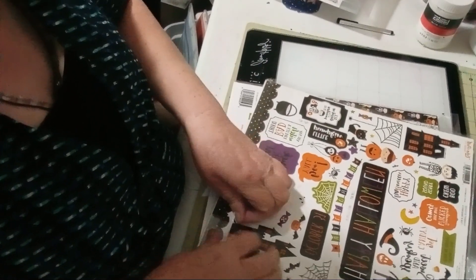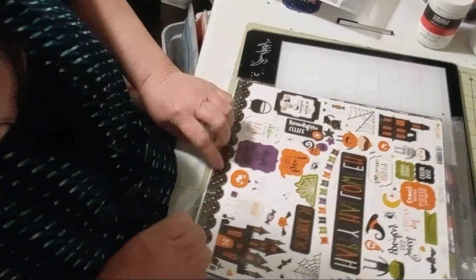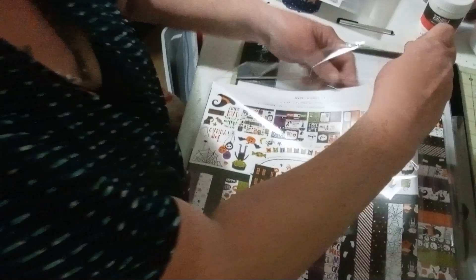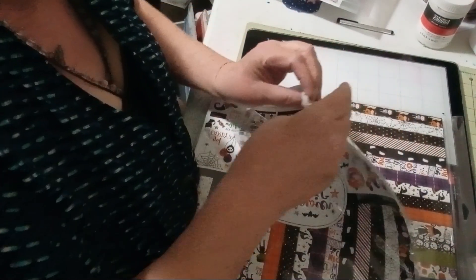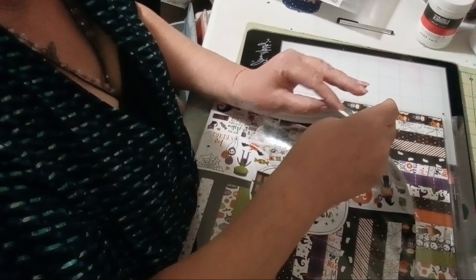Just as I was opening this packet up I realized the camera cut off, so I am truly sorry about that. My fingers are not working right — here we go.